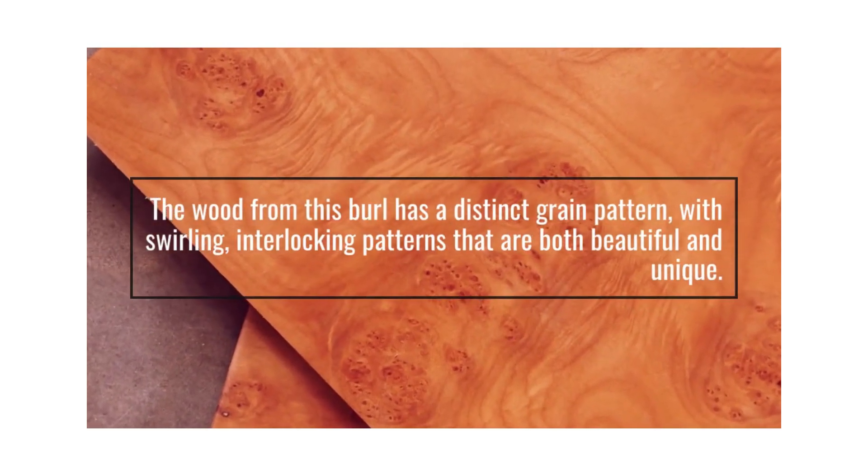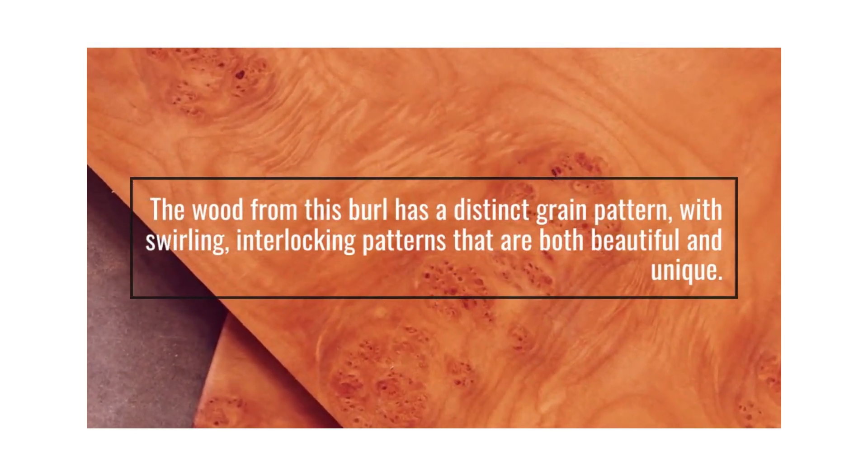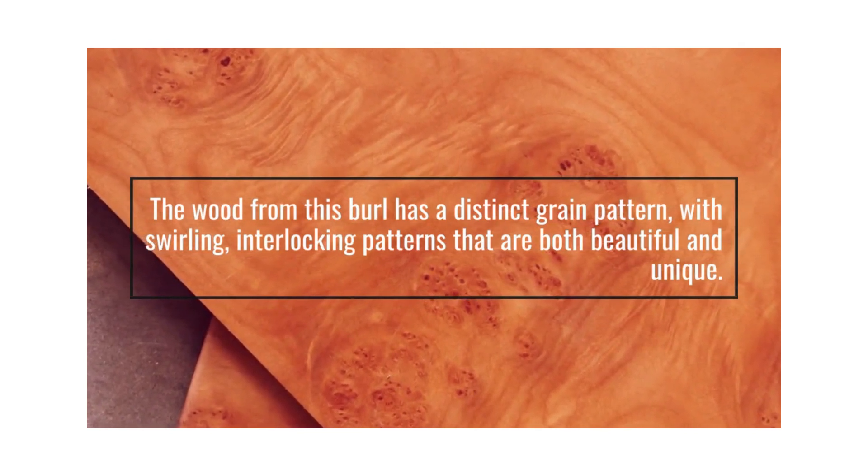The wood from this burl has a distinct grain pattern, with swirling, interlocking patterns that are both beautiful and unique.